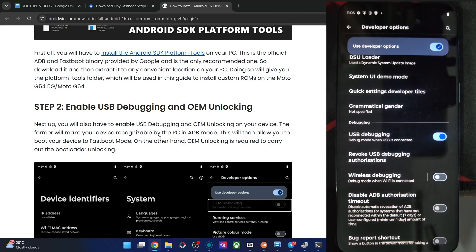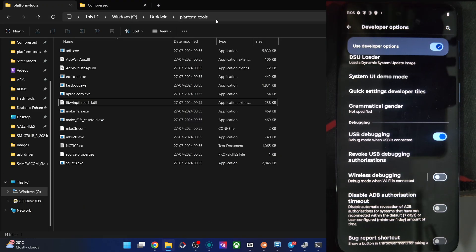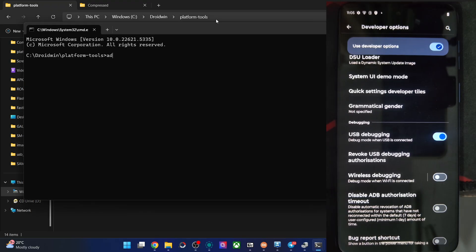Let me verify that as well. For verification, type CMD here and hit Enter, then type the command ADB devices and verify you are getting an ID. In our case, we can see the device ID here.